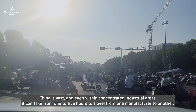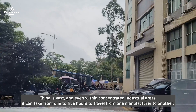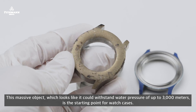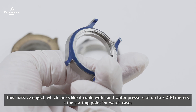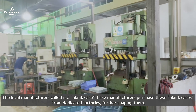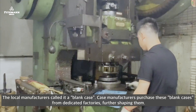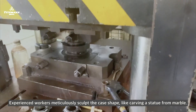China is vast, and even within concentrated industrial areas it can take from one to five hours to travel from one manufacturer to another. This massive object, which looks like it could withstand water pressure of up to 3,000 meters, is the starting point for watch cases. The local manufacturer called it a blank case. Case manufacturers purchase these blank cases from dedicated factories for shaping. Experienced workers meticulously sculpt the case shape, like carving a statue from marble.